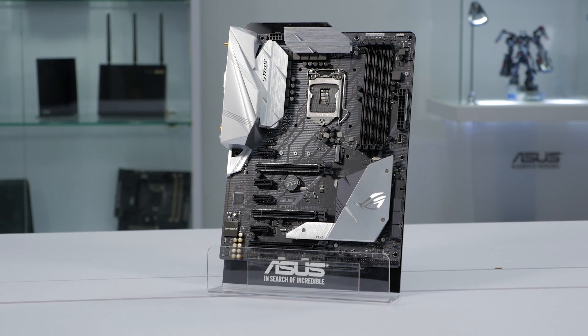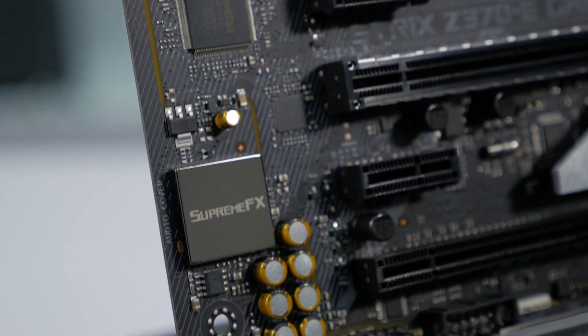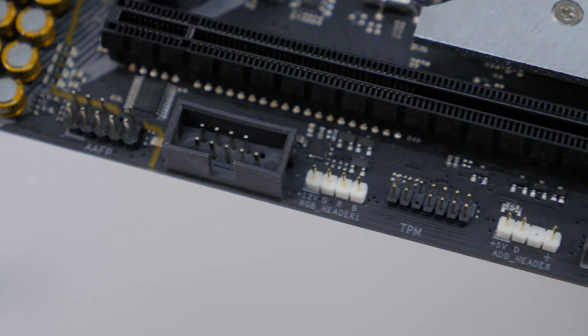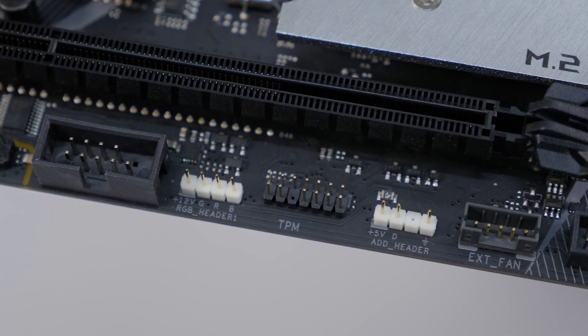However, it does use the same 802.11ac Wi-Fi. The audio codec is the SupremeFX S1220A. And lastly, this board also incorporates three RGB LED headers with one 3-pin addressable header.